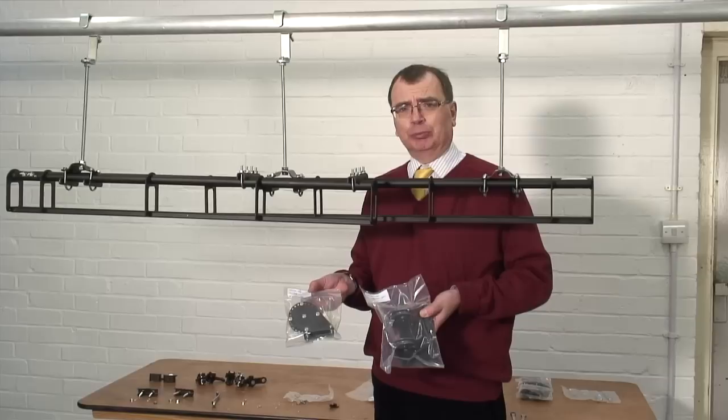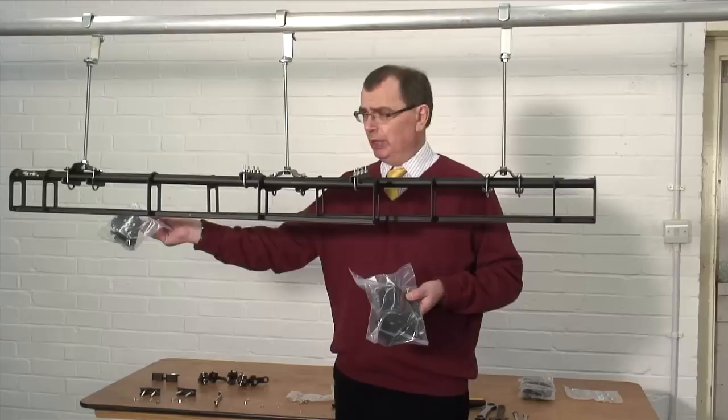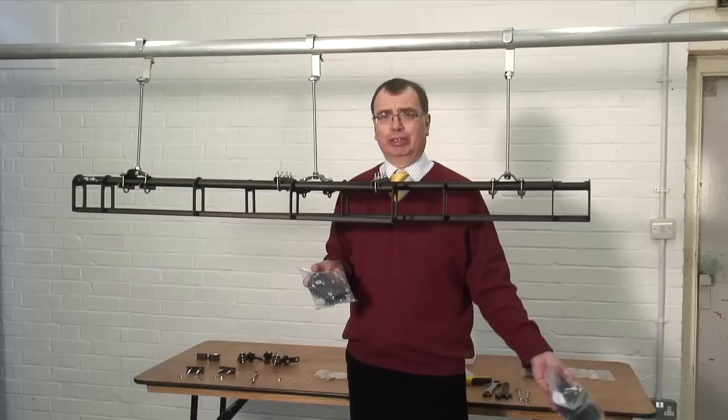You'll end up with two sets of pulleys, one for either end — one with two rollers and one that's a single pulley. It doesn't matter which end you put the pulleys; you can pull from either end. The one with the two pulleys is the end where the rope is going to hang down — that's the end you're going to pull from. So for the sake of this video we'll have these two pulleys on that end and operate the track from this side.